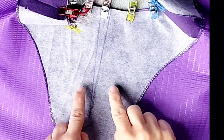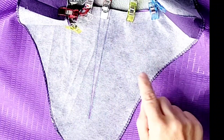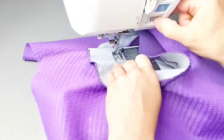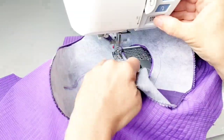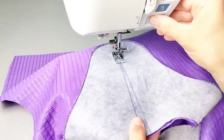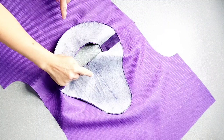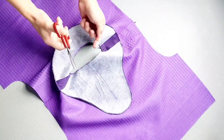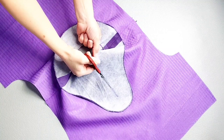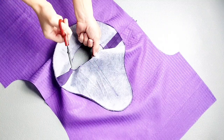You can also place some extra pins in this area to stabilize the neck facing to the back fabric as you sew this triangle. Now take a pair of sharp scissors and slash right down the middle of the triangle, but not through the point of intersection of our stitching at the bottom of the triangle.